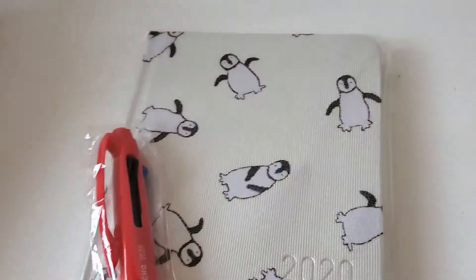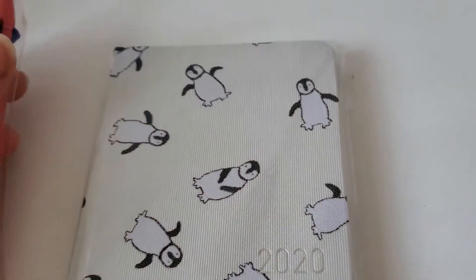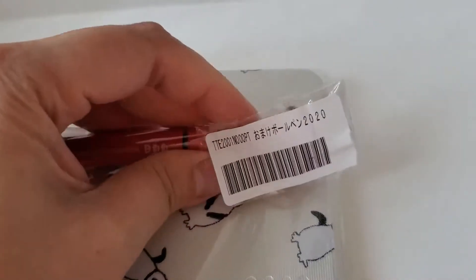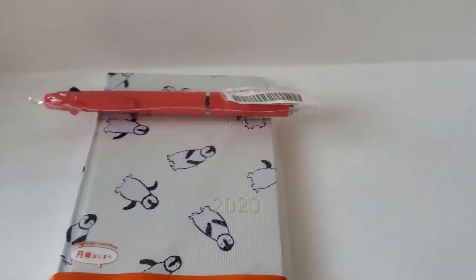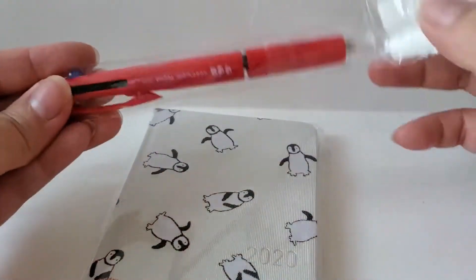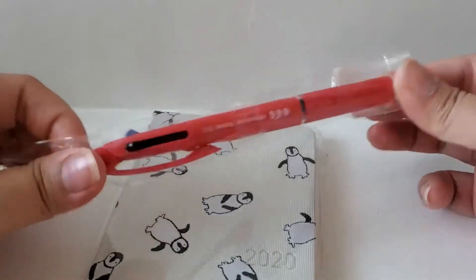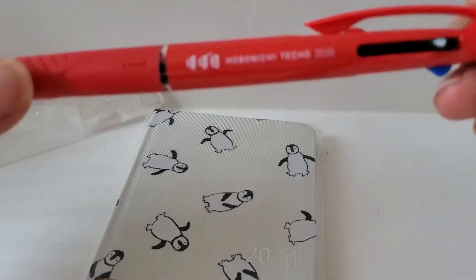You couldn't have sent this in like a bubble mailer or something? Most people that order from the store get more items. But anyway, I got these two small items. It came with a free pen — I did not order the pen, so I'm guessing it comes free with purchase. This is the pen I got — I think it's a Uni pen.